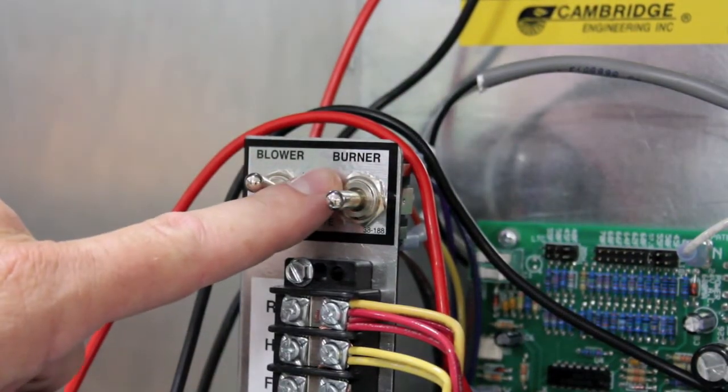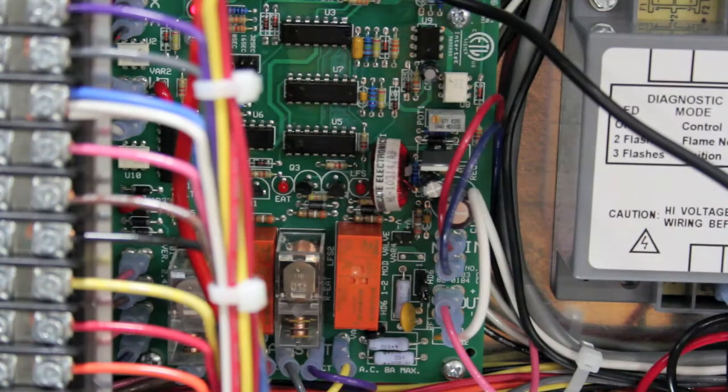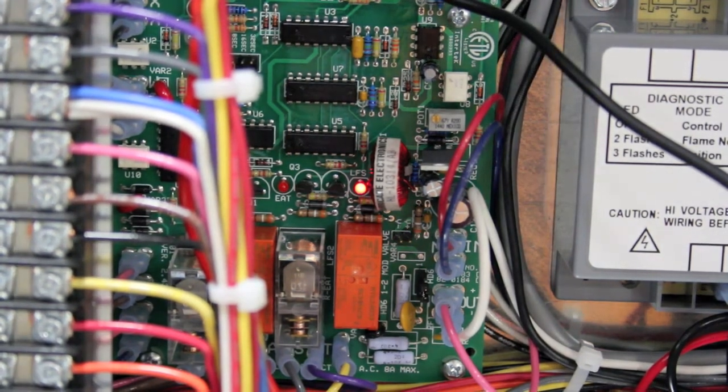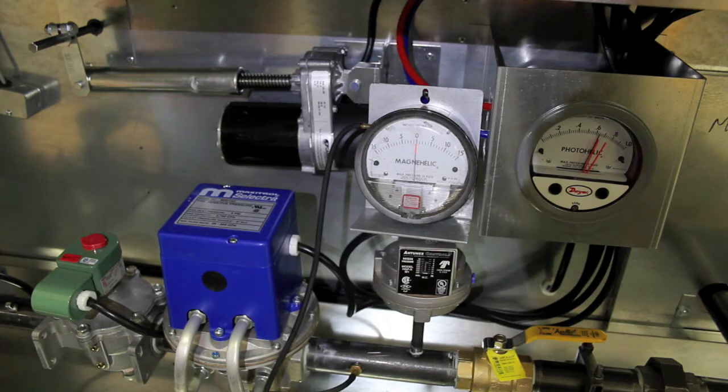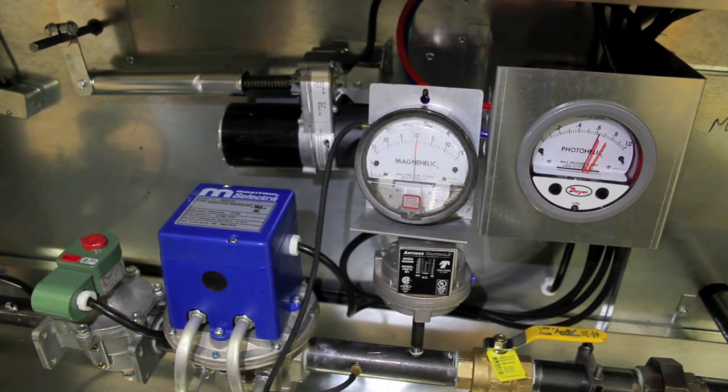Now locate your burner service switch and place it up to the local position. If for some reason your blower shuts down while you were checking your amp draw, the LTC relay may have timed out. If this happens, simply turn the blower switch to the off position and then back to local, and the blower will restart. Once the burner fires, the heater will be in low fire start. After several seconds, the LFS light on the circuit board will come on. When this happens, the heater is out of low fire start and the Magstrel system will take over. Once the heater fires and the LFS light is on, the heater will be in high fire — because wire number three is off the amplifier.